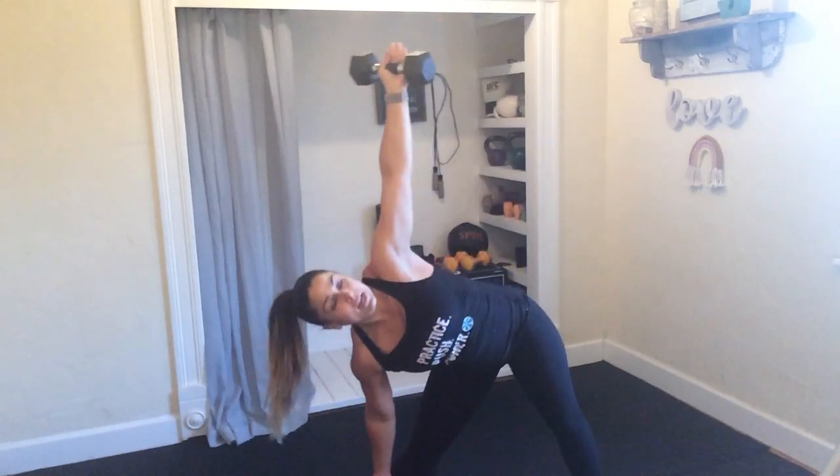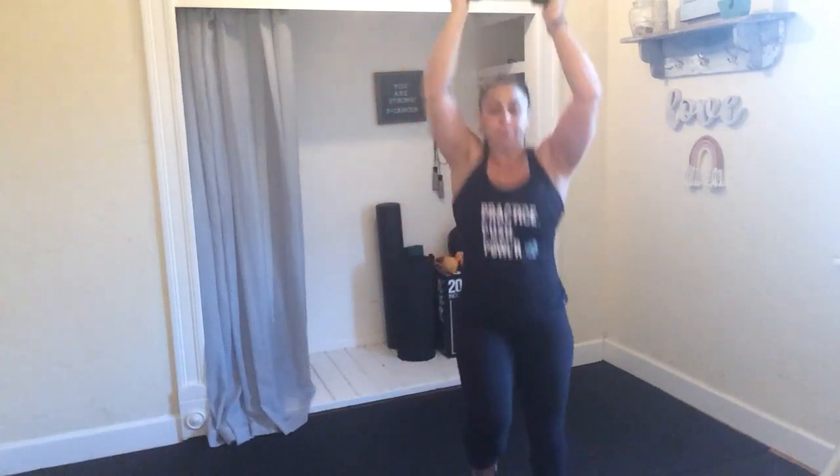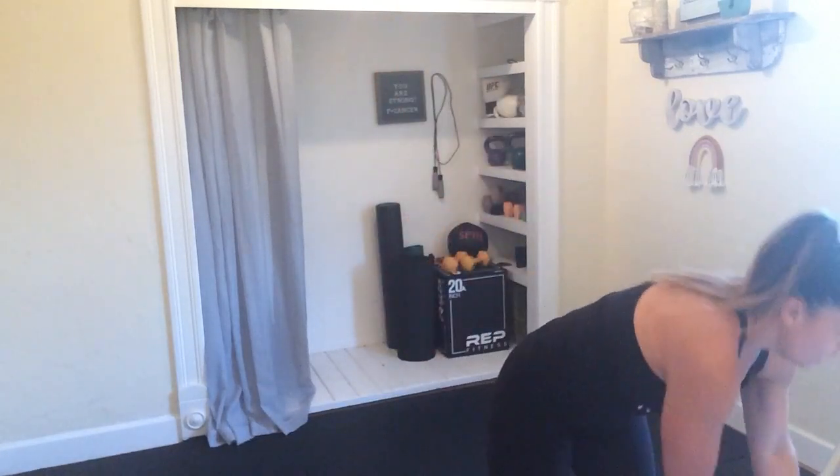Now we're going to get back into that cardio with those high knees. In 3, 2, and 1. Holding under that dumbbell, start to give me those high knees. And when you have that balance, go ahead and add that overhead pulse. Light on those toes, driving those knees, pumping the arms. If the arms aren't quite ready, you can always ditch that dumbbell. Higher knees, lighter toes. Good job, my friends — hopefully a little warmed up.